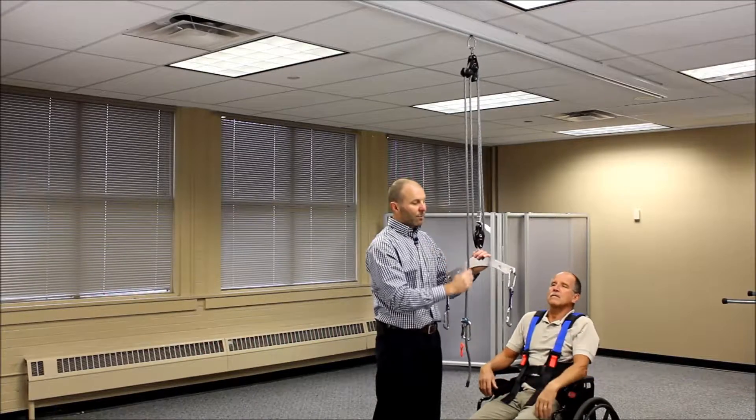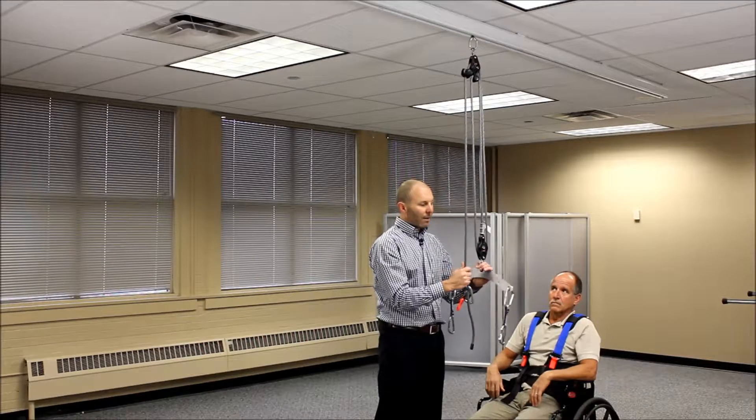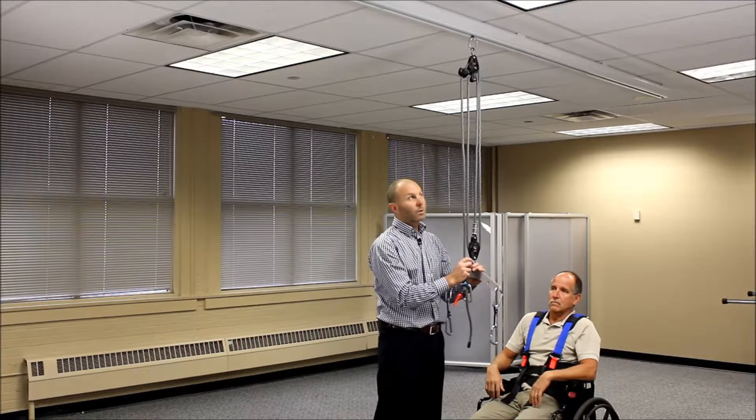As soon as you pull back down, that's going to re-engage the rope. This happens pretty simply, but just takes a little practice with how to flip it up. That works very well as long as there's no tension on the system. We'll talk about how you do that same process when there's more tension on the system.